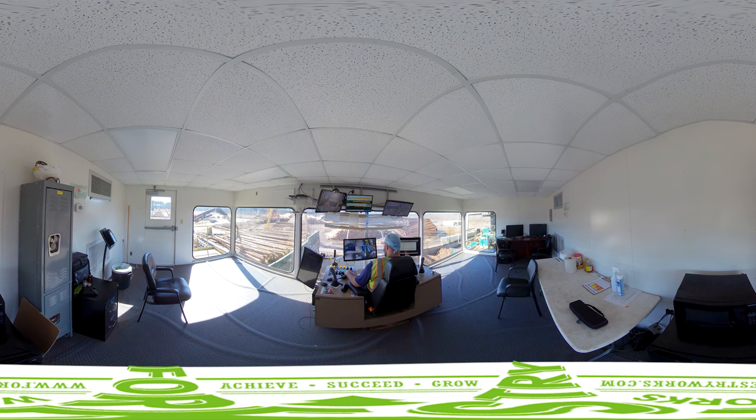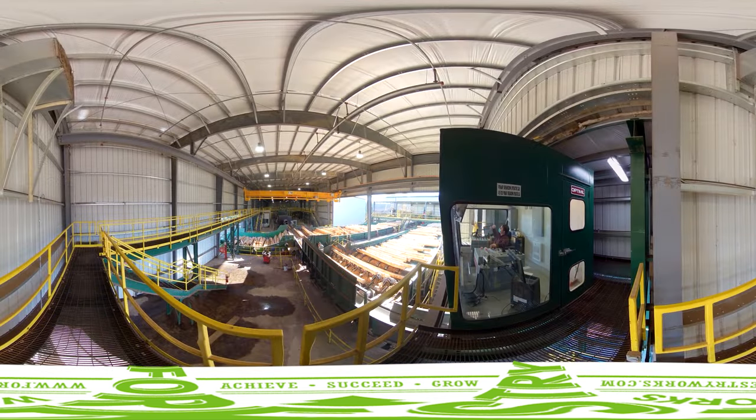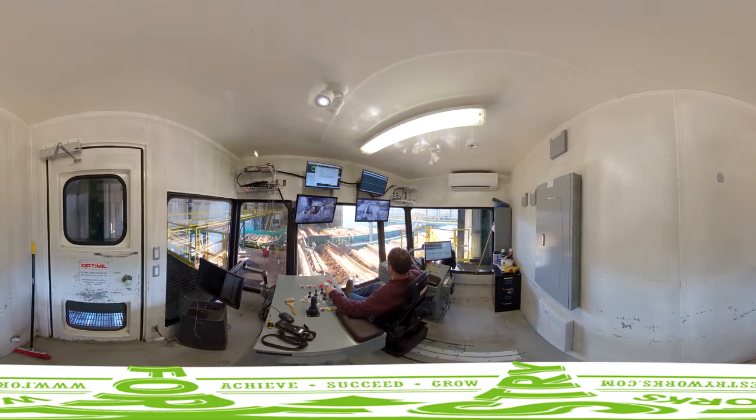The debarker operator is responsible for running the machine that removes the bark from the logs and cuts tree length logs into saw logs. Each saw log then enters the sawmill where it is evaluated by a scanner to identify the most efficient use of that wood.